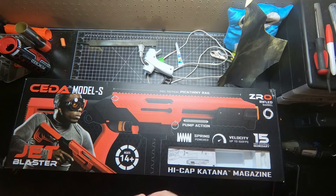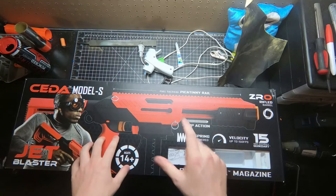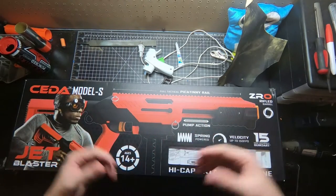Hey everybody, welcome to the video. This is going to be our attempt at a very in-depth and informative instruction guide to building your Sita Model S with our Sita Simple Kit.